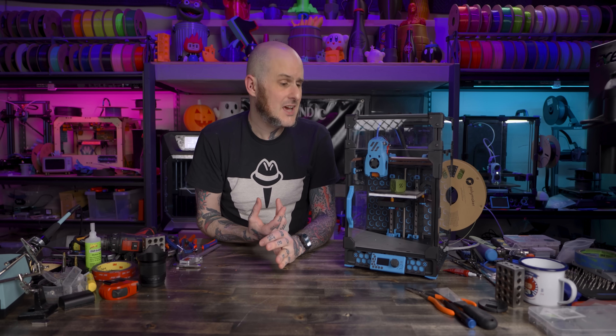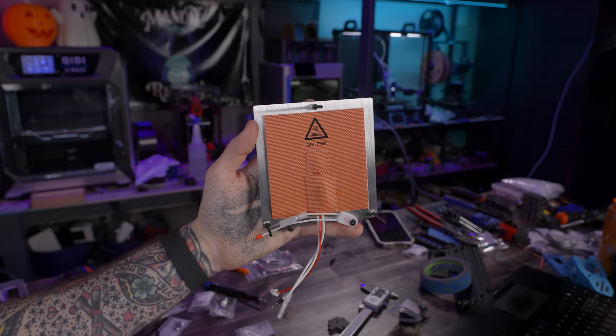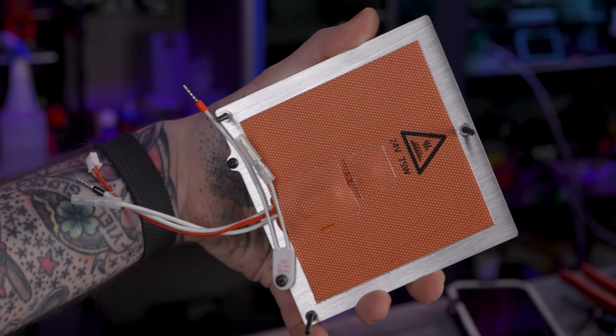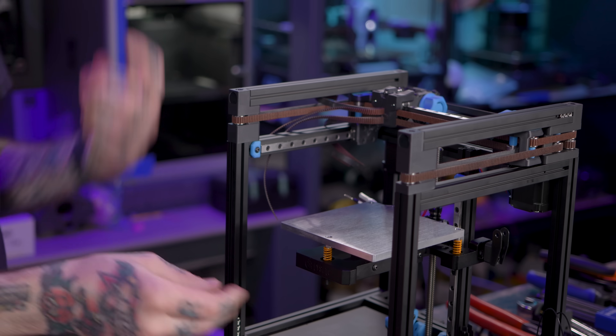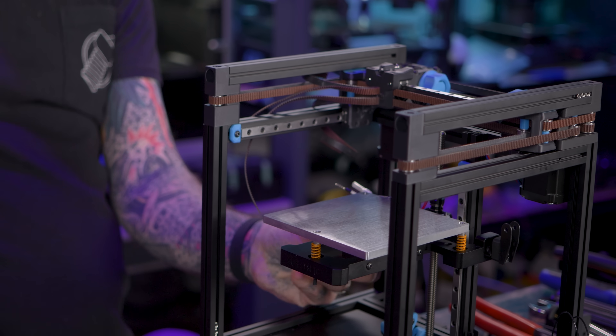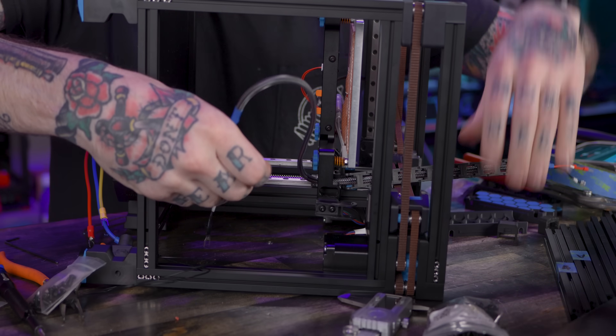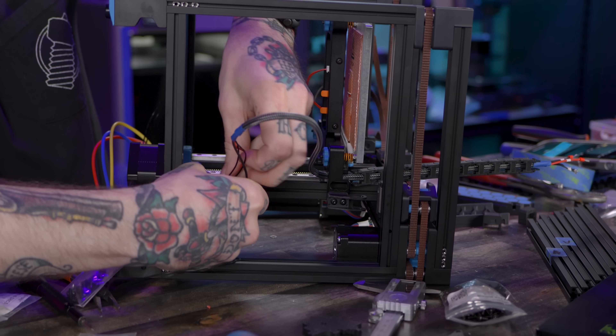What about the rest of the pieces that come with this kit? There's some good stuff here. The bed on this machine is a six millimeter thick piece of aluminum with a 75 watt 24 volt heater on the underside, installed onto that machined aluminum bed frame. That thing is seriously solid and it feels really good and stable, so I'm really happy with the choice they made including that in the kit.